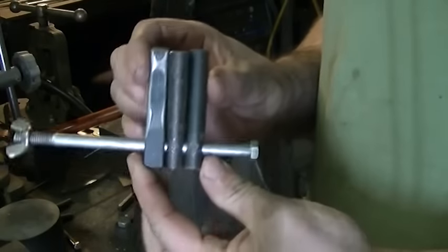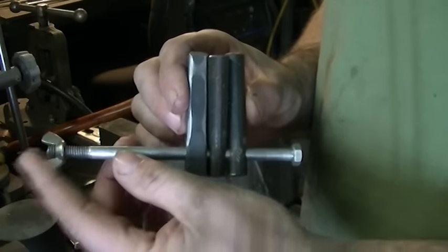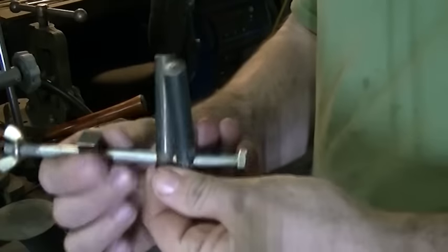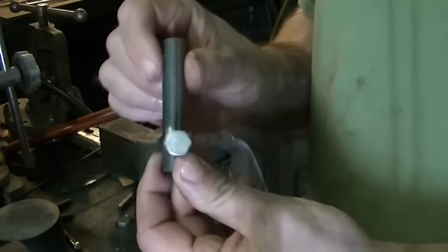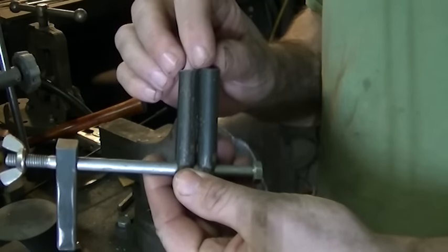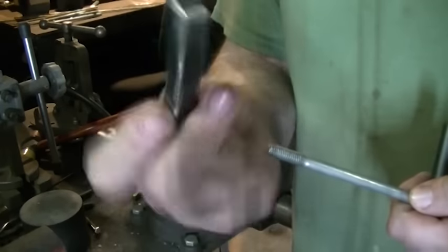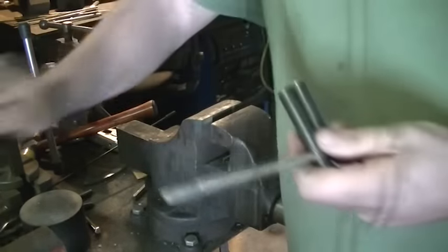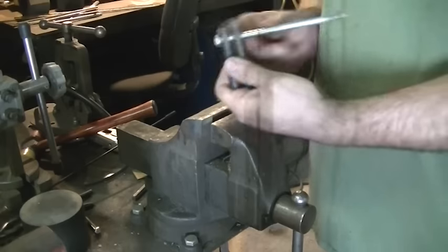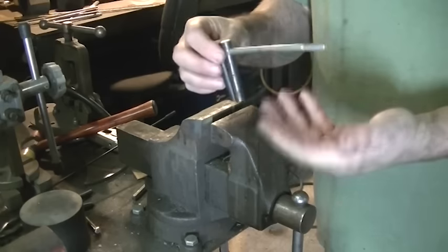This is my adjustable bending jig. All this is is a 3/8 bolt. I've replaced the regular nut with a wing nut because it's easier to get on and off. I have two pieces of half-inch round with a center hole drilled through them so they ride along the bolt. This is the bending fork. To use it as a bending fork, you don't need the wing nut or the half-inch square.